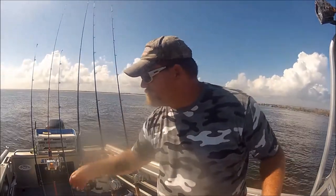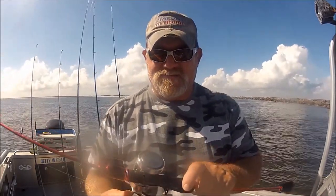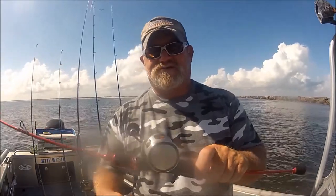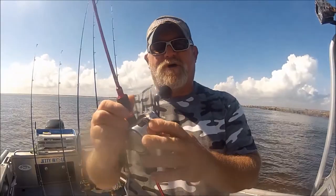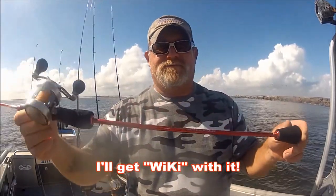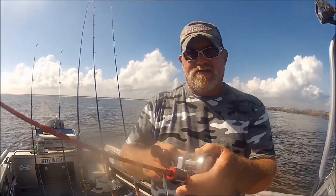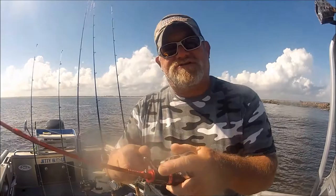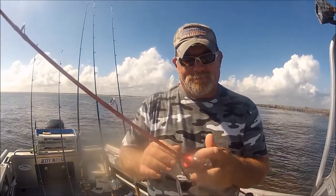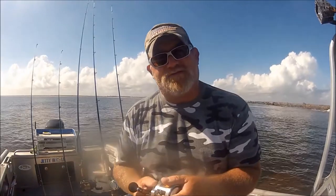Then we go to another one — this is called a 10-16, and this is another casting version. The casting version has the Z-Mag on the side, but it's small. I rigged it up with this rod that we're going to discuss in a second. This one's like 7.3 to 1 gear ratio — extremely fast. It's like fishing a Swiss watch, they're so smooth. I'm more of an emotion kind of guy when it comes to how this feels to fish. It's like nothing I've ever fished before in my entire life.